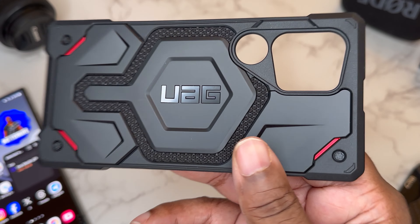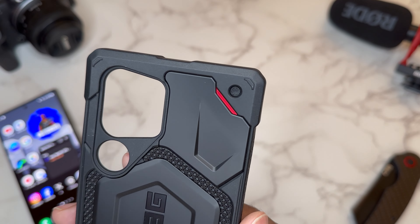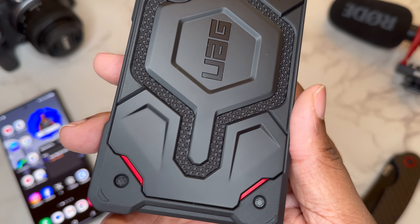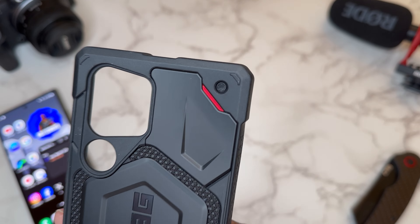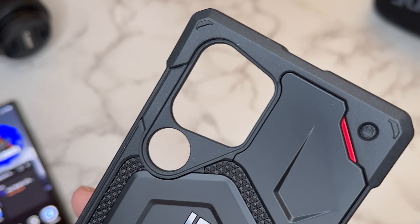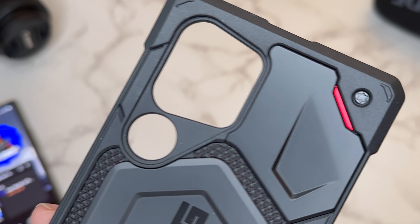The contrast from the matte black colorway on the back of the case with these red accents and the torques — really cool, utilitarian look. Of course the torques don't do anything, this case is not screwed together, but it's just a nice cool look and I like the red accents. Very dope stylized camera cutout — this year they actually made a separate camera hole for some of the cameras.